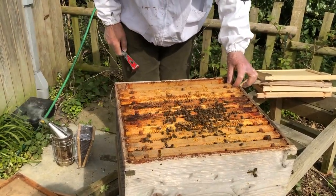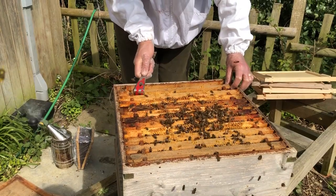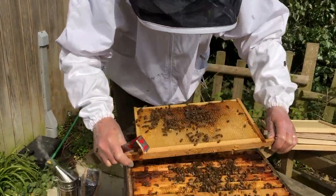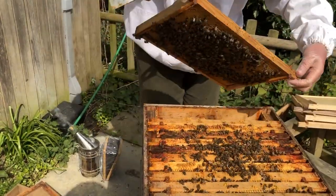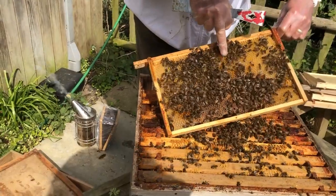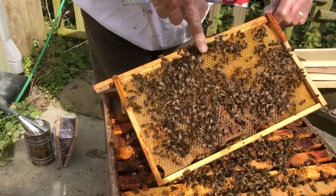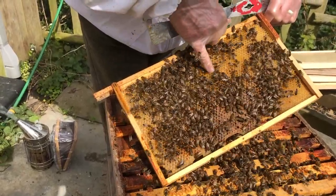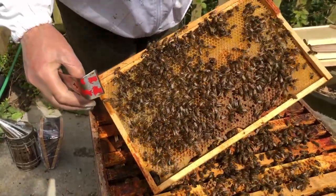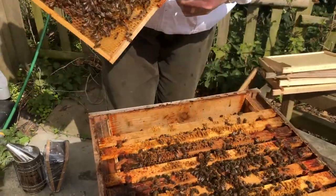Just to remind you: hold the frame there, hive tool goes in, twist very gently, draw it back towards us, lift and have a look at what's going on. Now this side is still empty, but on the other side you can see they've started to put nectar in — you can see it glistening there. We've actually got nectar in and we've got drones already. So it's an early season start — sign of drones means we're going to have to start thinking about swarm management fairly soon. The nectar is uncapped, it's not honey yet.